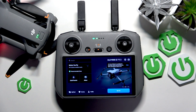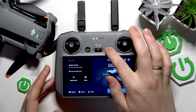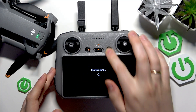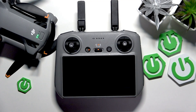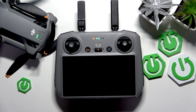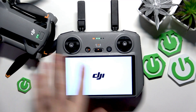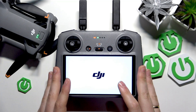First, switch on the RC. You can do that by pressing once and then pressing and holding for the second time to switch it on. I just did the opposite — I shut it down — but just to show you: press the power button once, then press the second time and hold for a second. Now allow anywhere between 5 to 15 seconds for the RC2 to boot itself back up.